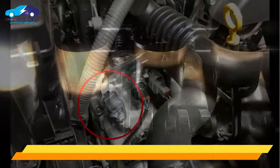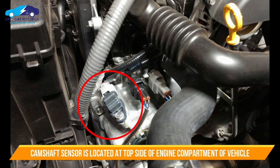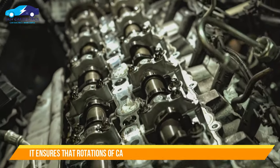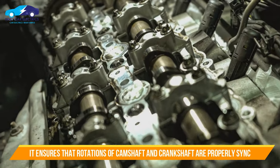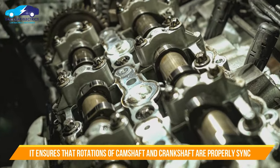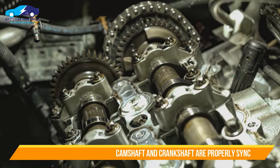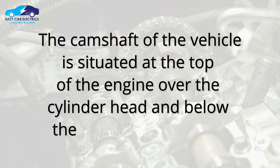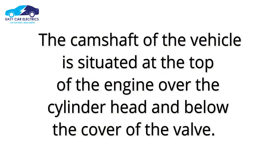The camshaft position sensor is located at the top side of the engine compartment. It reads the number of rotations of the camshaft and ensures that those rotations are in sync with the rotation of the crankshaft, ensuring the proper running of the vehicle.